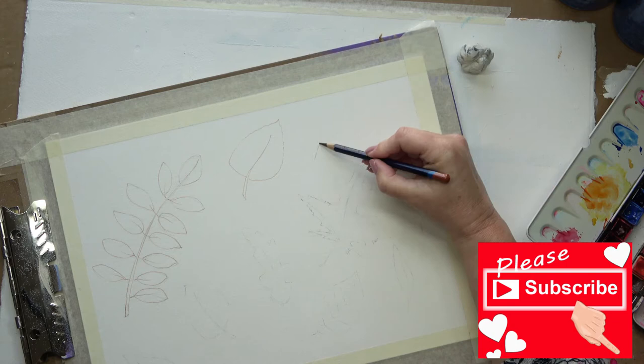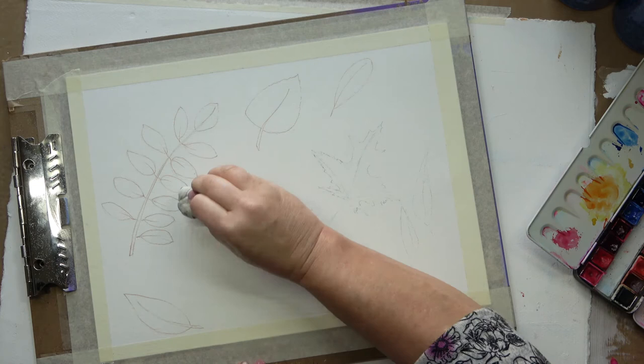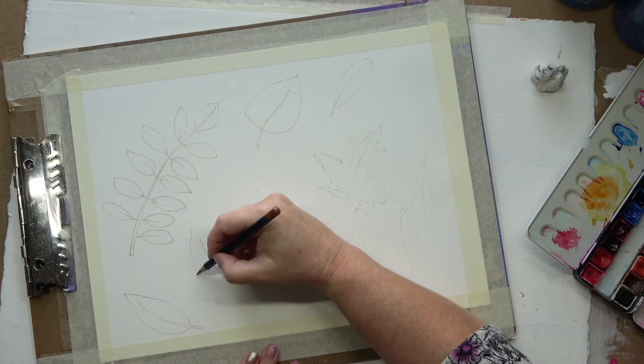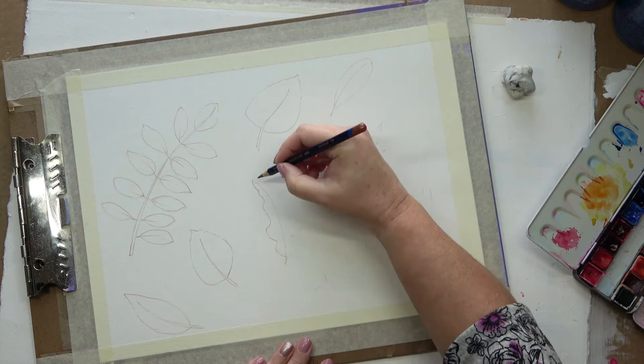I've got a variety of leaves. I've got some birch, I've got some willow, and I'm not quite sure what that one on the left was. I've got a little Acer, just some odds and ends. That's another birch. And not all of them have gone completely yellow — some are a little bit green still. This is an oak, an English oak.